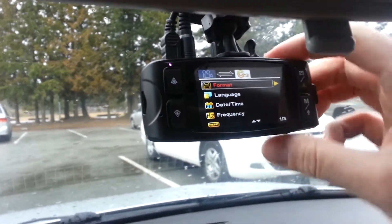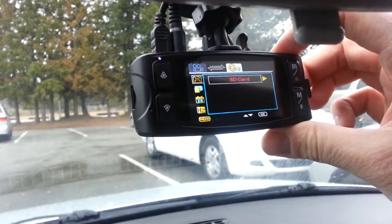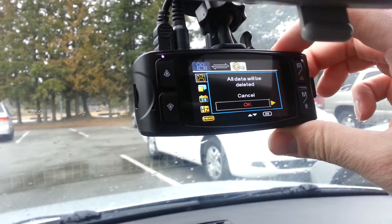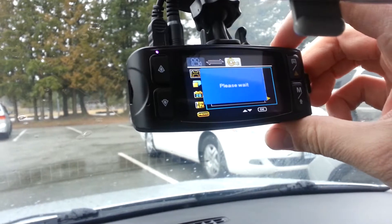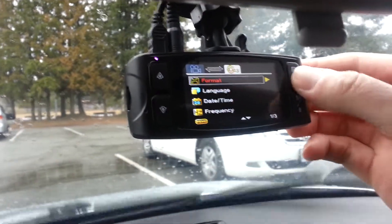Select Format. Same outside top button. Select SD card. Select OK. Outside top button — it's formatting right now. And you're done.